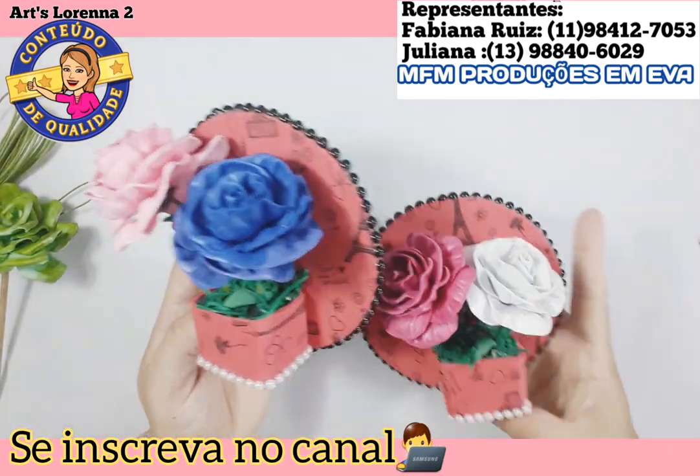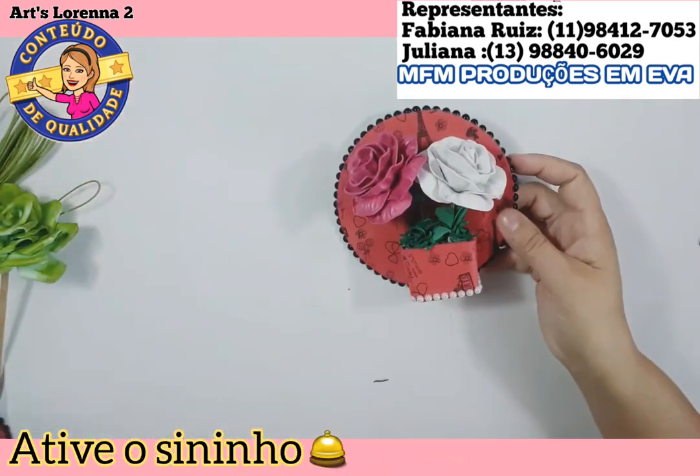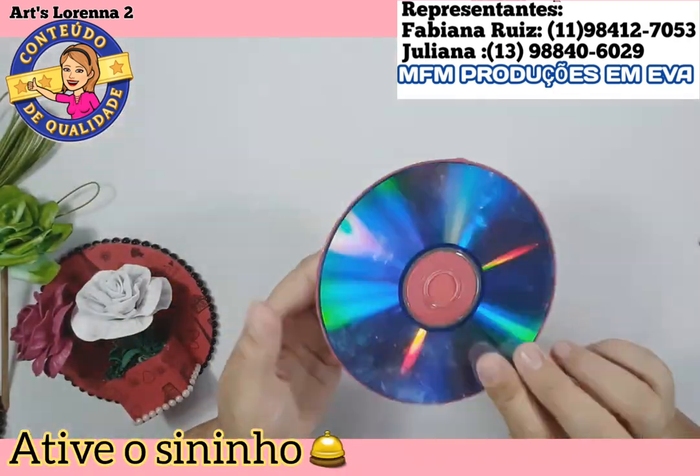Olá, pessoal! Hoje nós vamos aprender a fazer três quadrinhos com flores. Vou estar usando o frisador do parceiro aqui do canal.